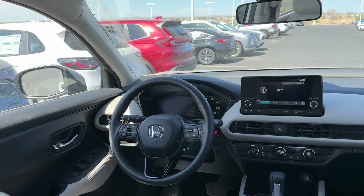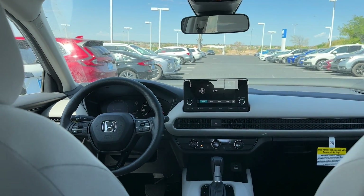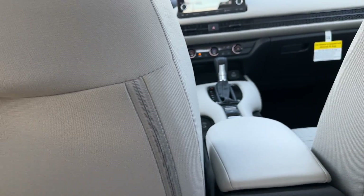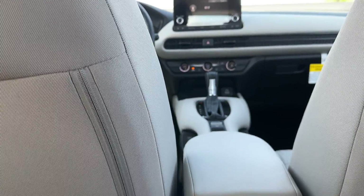Looking at the cockpit from the rear, compared to the previous HR-V it's a huge upgrade in design and feel, though it's still an HR-V so you won't get a ton of creature comforts in the LX. I love the new touch-sensitive LED map light — there's no button, it's just touch-sensitive — which is a really nice touch. Let's go look at the trunk now.